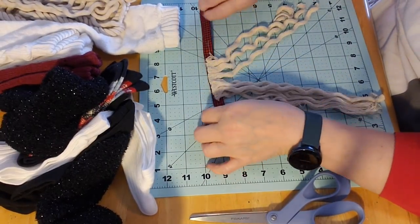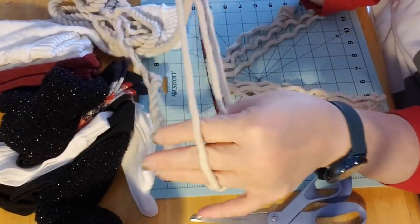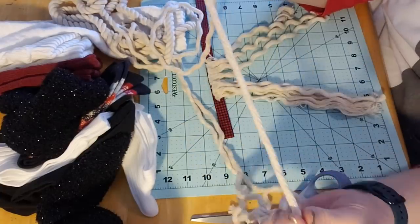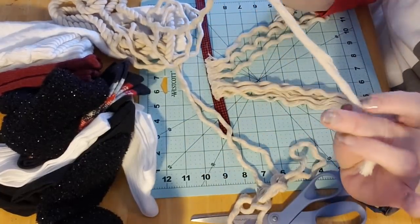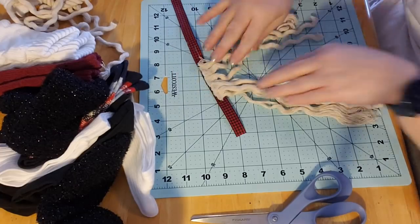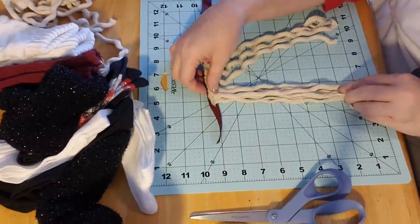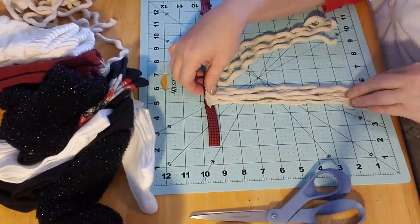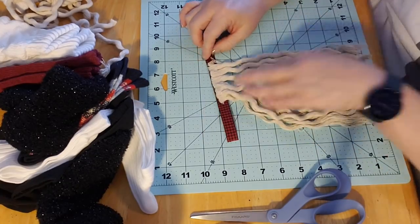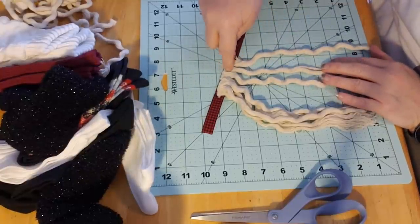So I took this nautical rope from the Dollar Tree, the white, and I just untwisted it to get individual bundles of cotton. Then I just cut them at random lengths — I did not try to measure anything. They're about nine inches long, just longer than what your body is going to be. Then I did six across — six of these little bundles with the hot glue gun — and I just glued them onto this ribbon.